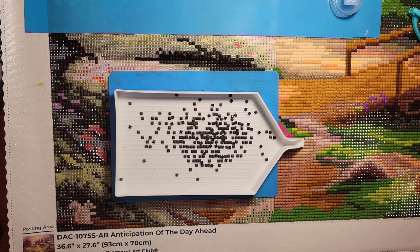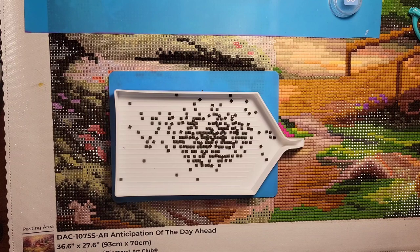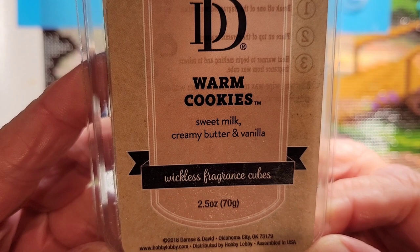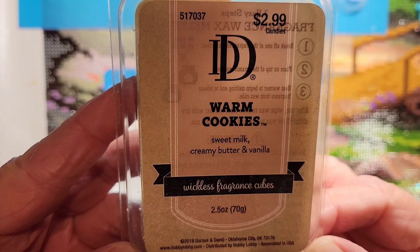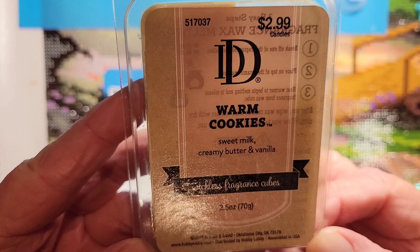I have my caffeinated coffee beside me with French vanilla creamer. As promised, underneath the candle lamp today I've switched it up and we're doing warm cookies, sweet milk, creamy butter and vanilla. I got this at Hobby Lobby on their 40% off sale — not this week on candles and diamond paintings, but next week back on sale again.